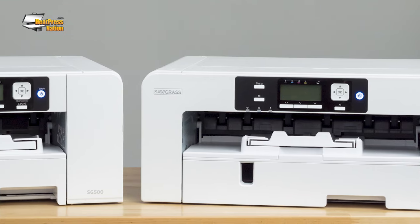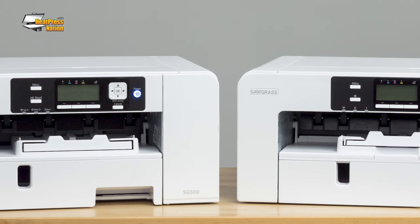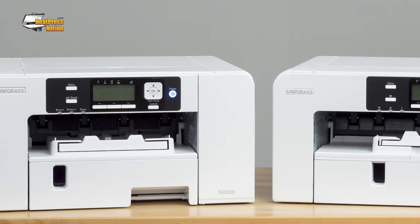These powerhouse machines feature upgraded components, user-friendly integrations, and powerful complementary software. Sawgrass has reimagined the sublimation experience and carefully developed each new feature with the end user in mind.